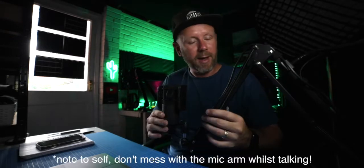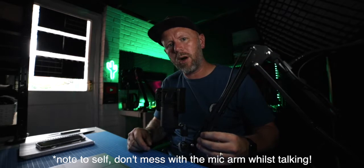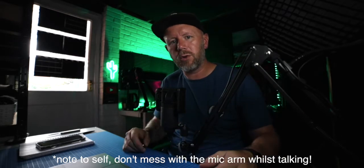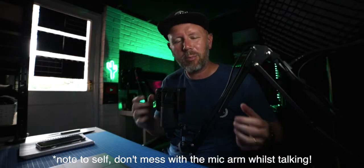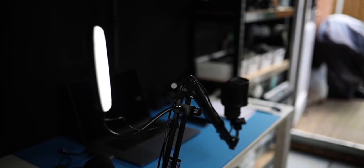Hi everybody, welcome back to another video. My name's Xander — if you're new here, make sure you subscribe and press the bell so you don't miss any future uploads. We've got loads of videos coming up soon. I'm way behind, but I'm using this new microphone boom arm — it's a small one from a company called Renfox. They sent it to me to review, and as always, this is an honest and independent review.